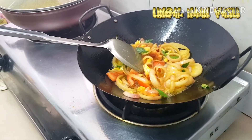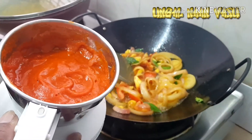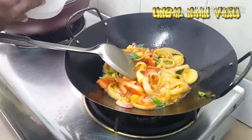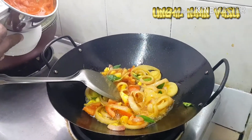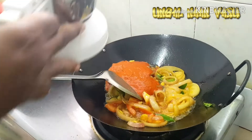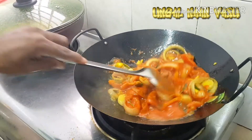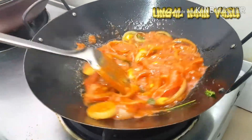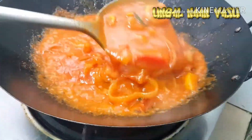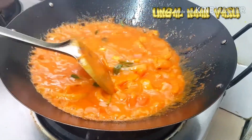I want to make room for a little while. I put some sambal inside. The sambal is good. I put the sambal in and will make the sambal.